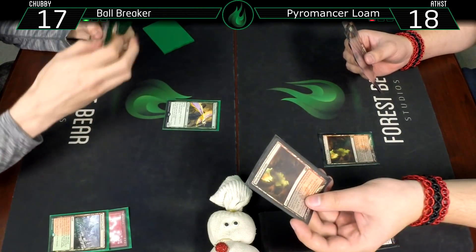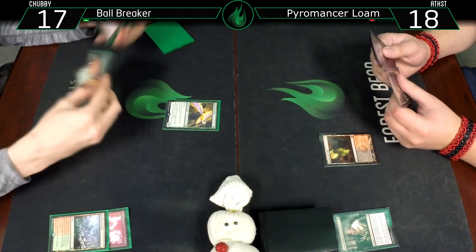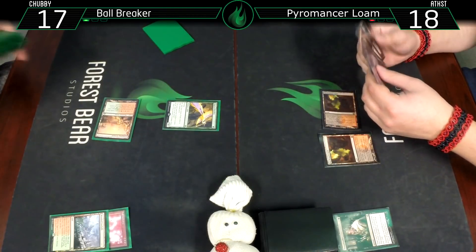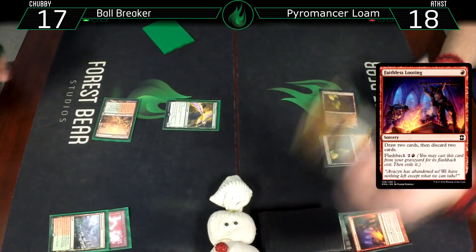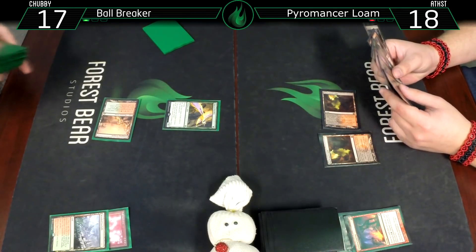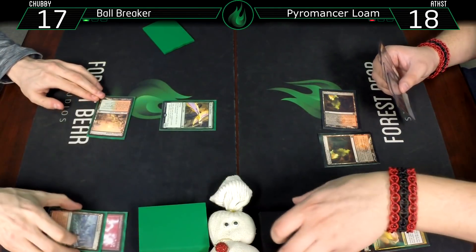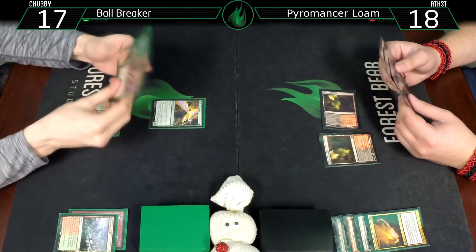Untap. Blackleaf Cliffs, and Faithless Looting. Discarding Ghost Quarter and Maelstrom Pulse. Maelstrom Pulse isn't the best against me - you can hit Goyf and Bloodbraid but generally it's not great.